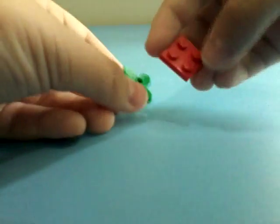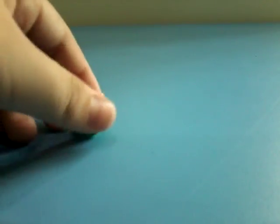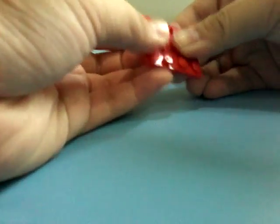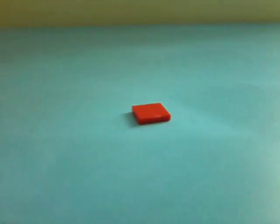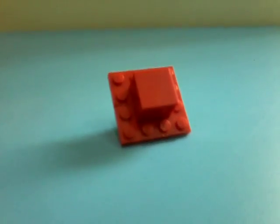Grab a 2x2 red piece and place it on the flower shaped piece. Then grab a 1x4 and 2x4 flat and place it over here like this — we're at the back side. Next, grab a 2x2 brick, should be the same color, and place it on top in the middle. Then grab a 2x2 smooth piece and place it on top of the 2x2 brick. And you'll have the flower.